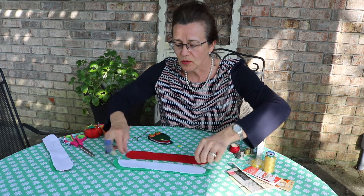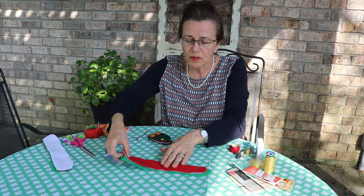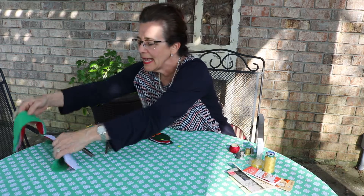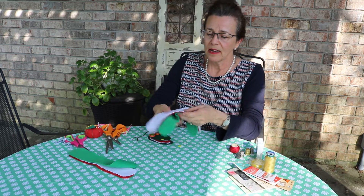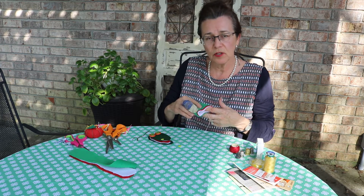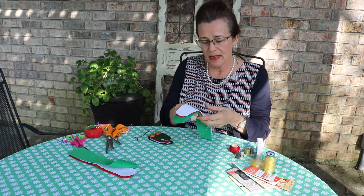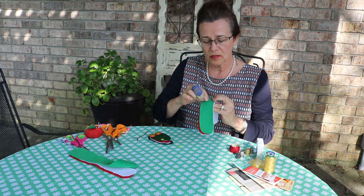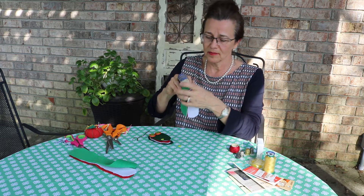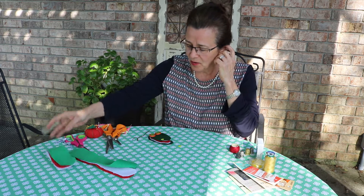Once you get them all cut out, you want to stack them up and then fold them in half. You want to stitch right along the edge to secure it. Put your knot inside and then just push it on through and go across, tying your closing knot inside to hold it together.